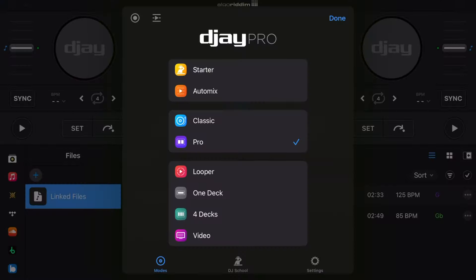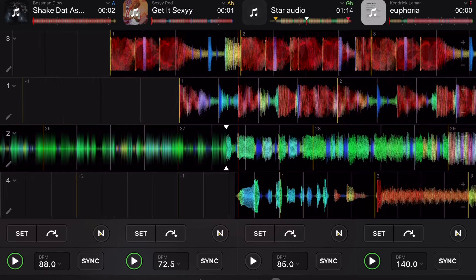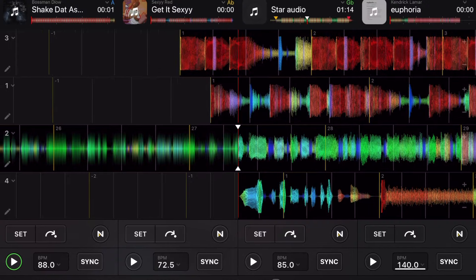With the view modes, DJ Pro was able to fit so many great features by separating the app into different view modes. With the paid version, we get four-deck mode, so you can DJ with up to four decks. Some people may think they're not going to use it, but it's great to use these extra decks for scratch samples, acapellas, backup songs, and stuff like that. It's really cool to have access to four decks.